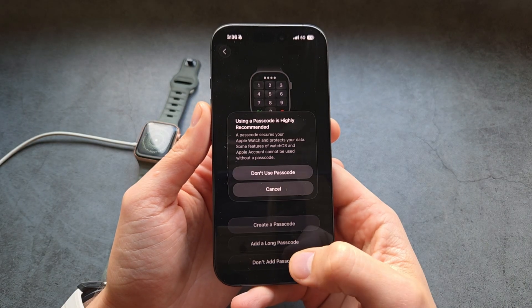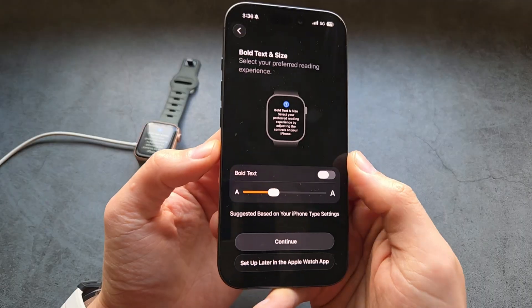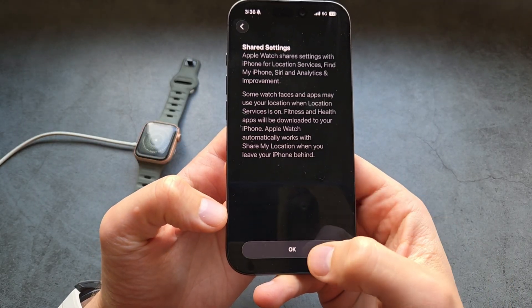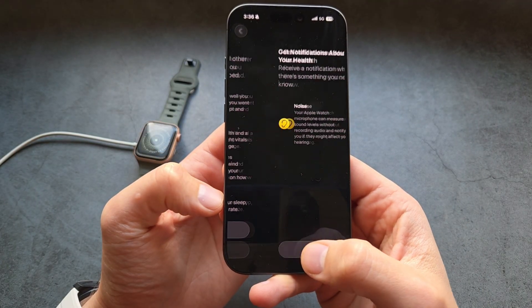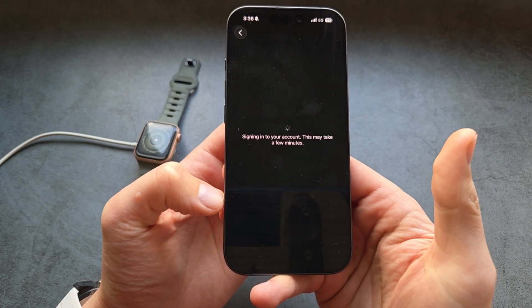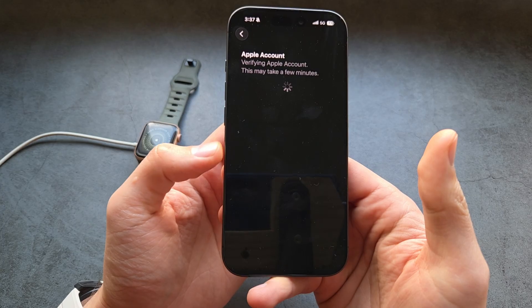You can set up the passcode, and change the text size, or you can set this up later in settings as well. Confirm your details and set up a sleep schedule if you want.